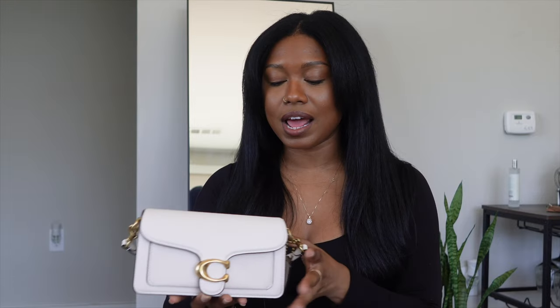So the Coach Tabby 20 — I saw this bag on the internet, it was everywhere, and I just knew I had to have it. I asked for it for Christmas and I got it. I already have my everyday black bag which is the Pauline Sign Mini, but I needed something on the lighter side — a white, off-white, cream, anything in that shade range. I didn't have any good quality bags in that shade range, so when I saw the Coach Tabby, I said I need that bag.